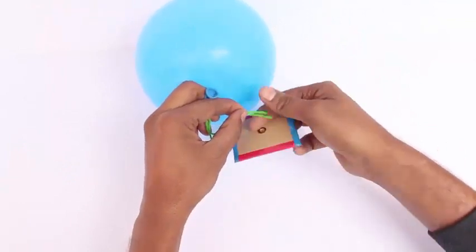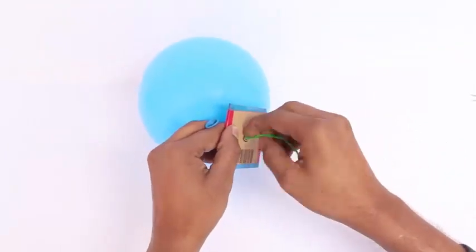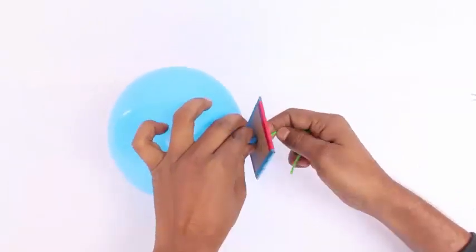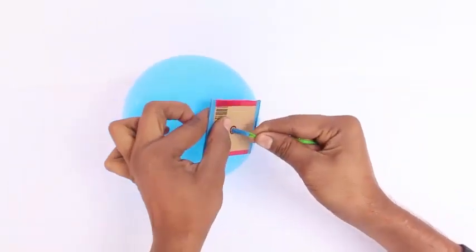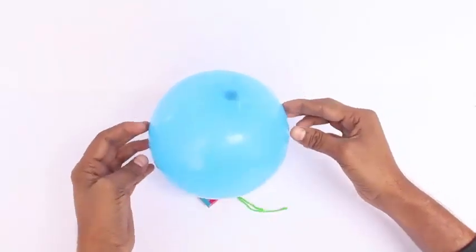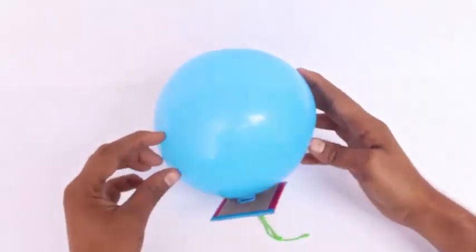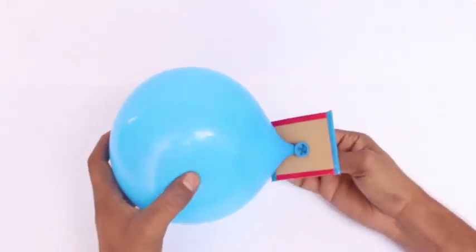Take both ends of the thread and weave them through the hole in the card sheet, and as you pull the thread the balloon comes out and there are two layers of the balloon. It is like a U-joint, and the balloon remains inflated without tying a knot.